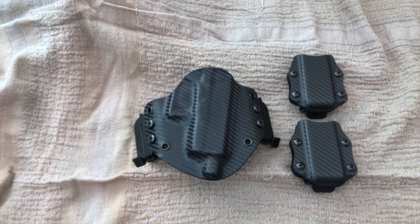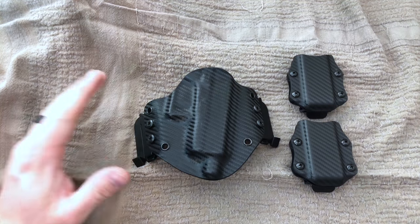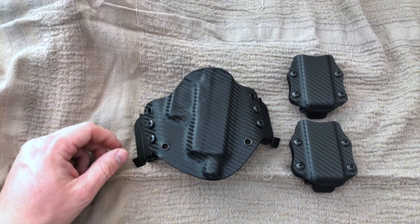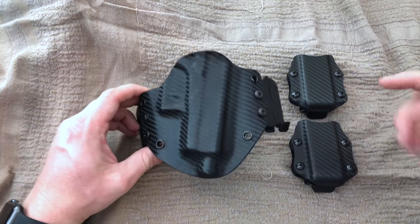Hey YouTube, it's Prep4Life and today we're talking about the Cobra outside the waistband holster brought to you by Concealment Solutions. Jason was kind enough to send one of these over for me to test and review for my Glock 43.